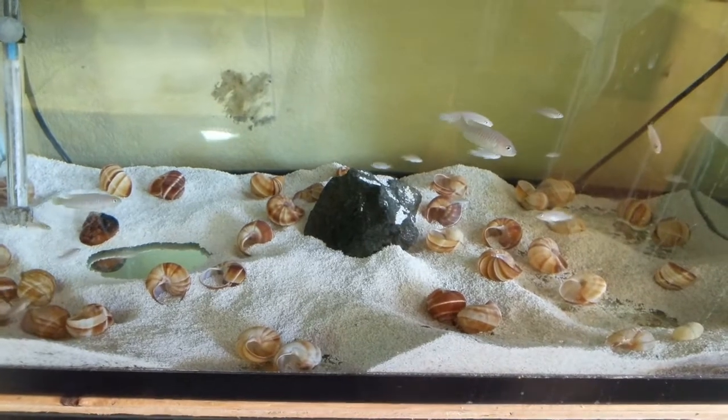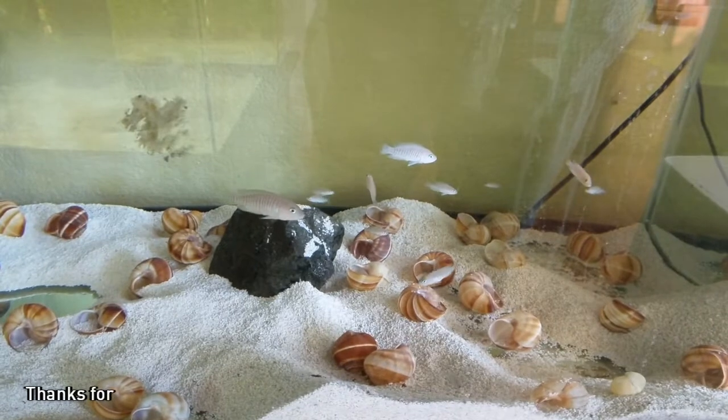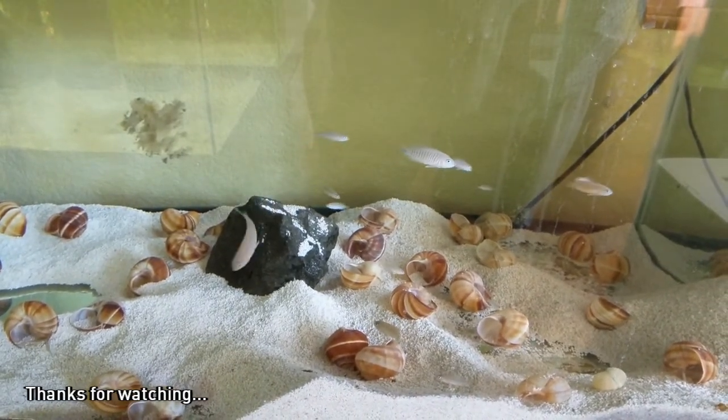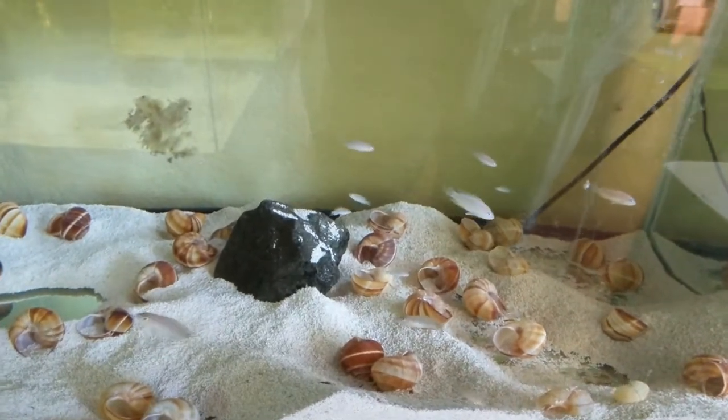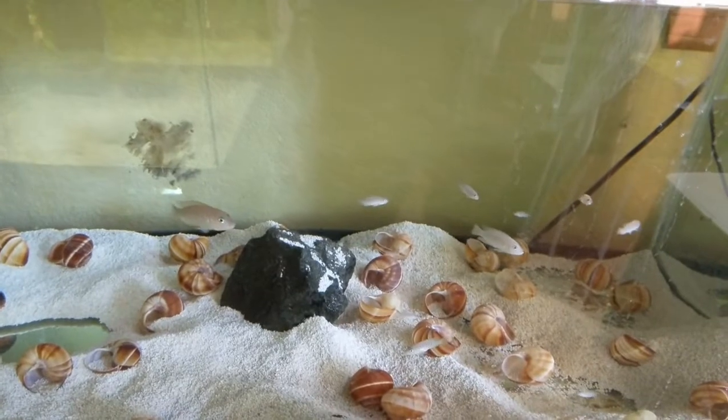They're very easy, very fun little fish. Thank you so much for watching. This is kind of the last video I'm going to do on shellies because my shellies are actually leaving today to my good friend Brad down in Oregon. As always, my friends, be awesome and take care.